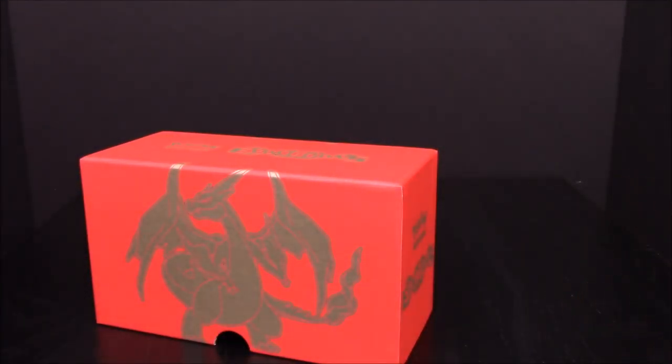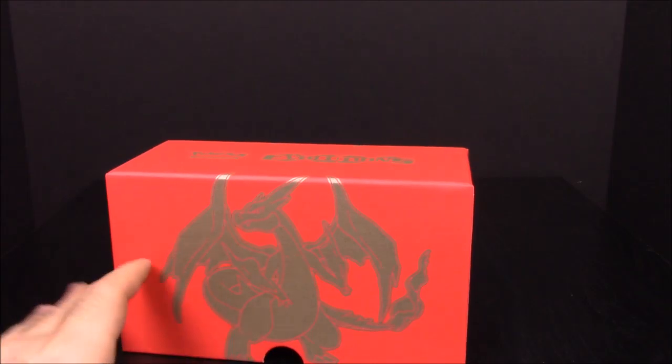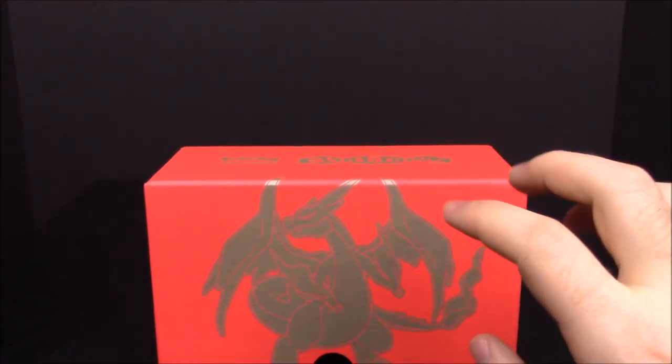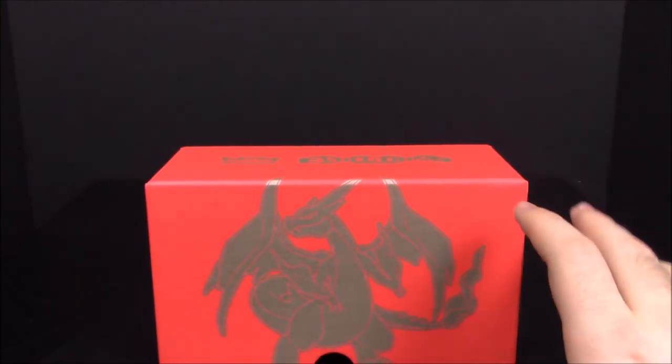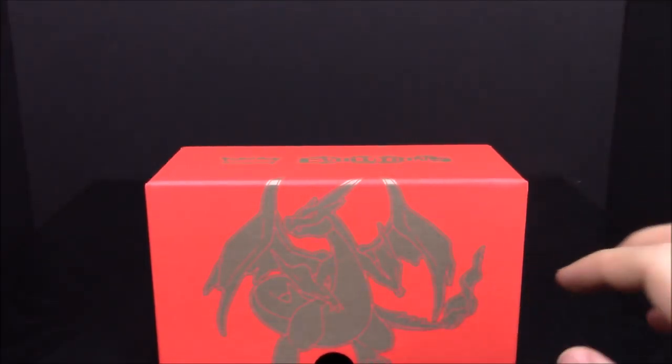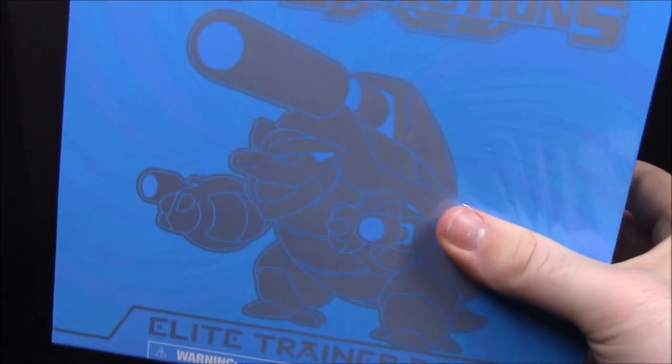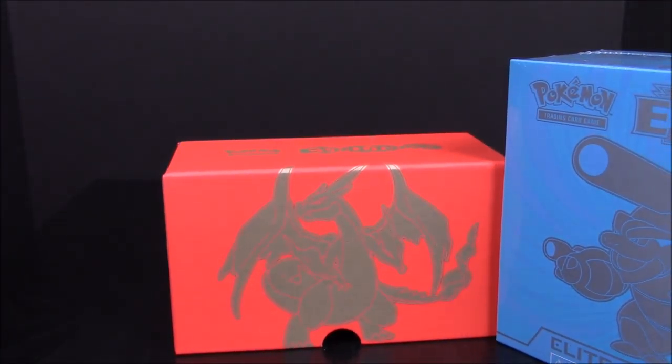That's it for this first XY Evolutions box. I'm super excited to try and get all these cards — as many as I can — especially ones I never had as a kid. Once I get through a bunch more packs I'll show off my original card collection. That's it for this video — hit that like button, leave comments below, hit the red subscribe button, and check out our other videos especially when we open the blue Blastoise box next.